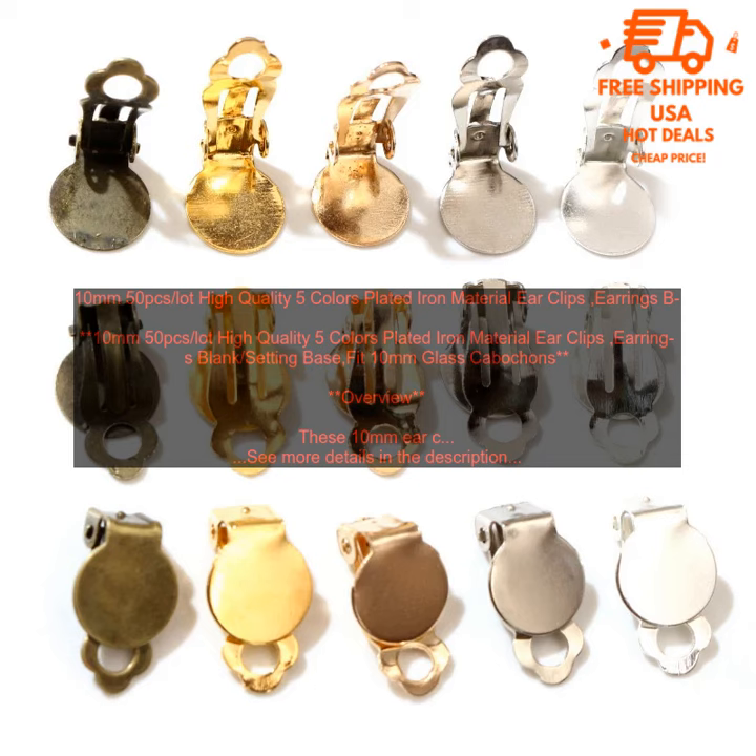These 10mm earclips are made of high quality plated iron material with a shiny finish. They are perfect for creating your own unique earrings by adding glass cabochon. The earclips are available in 5 colors: gold, silver, rose gold, black, and gunmetal. Each pack contains 50 earclips.